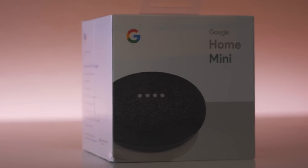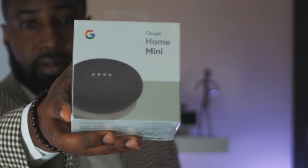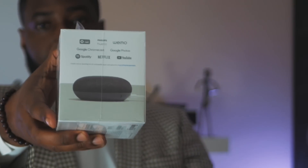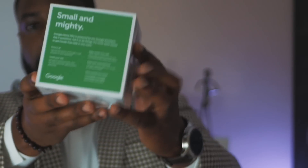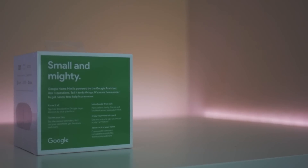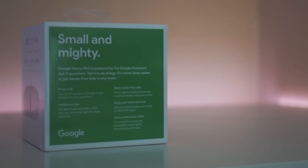The Home Mini is Google's latest artificial intelligence-infused assistant. It is designed as a voice-controlled speaker to be used for a variety of functions such as to control smart home devices, play music, answer trivia questions, set calendar reminders. Google even claims that it can make phone calls.